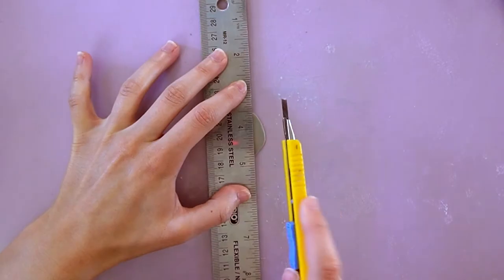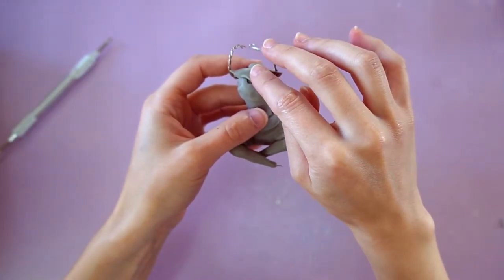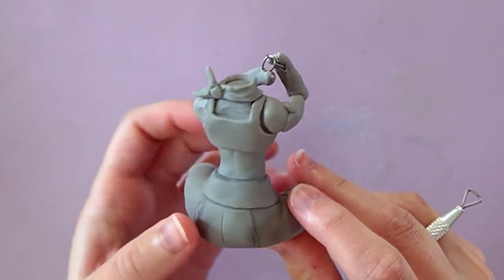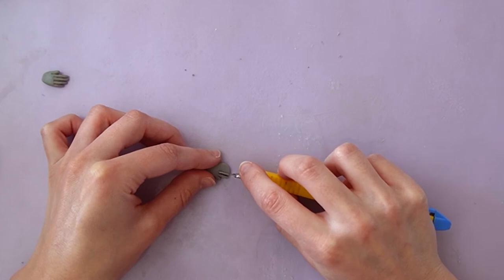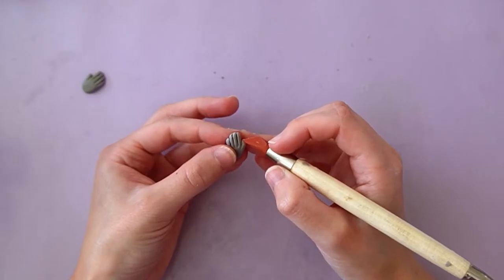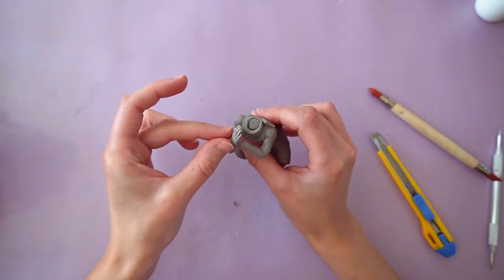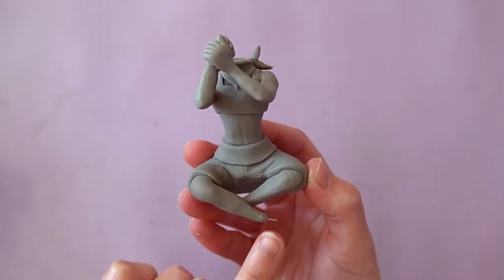Let's make Beetle's bandana by cutting out a triangle and wrapping it around his neck. I'm then adding some clay on the wires to make the arms, and I'll make some hands from tiny little pieces of clay. Beetle also needs some feet, so let's add those.